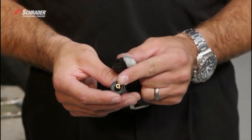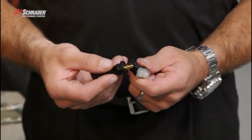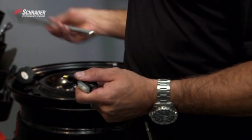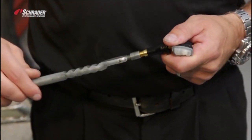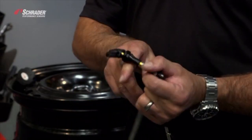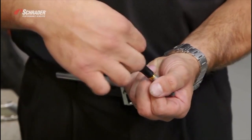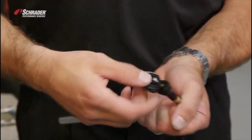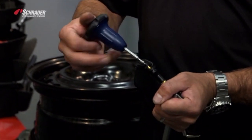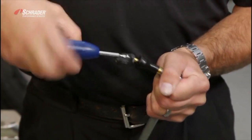The two flats on the valve and the two flats on the enclosure need to line up. Take the cap off, attach the new valve to the valve puller, put the new screw into the hole in the back of the valve. Use the T10 torque wrench, which applies the correct amount of torque to the screw through the valve.